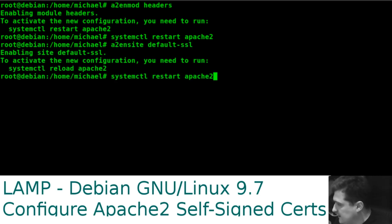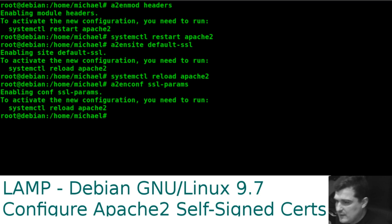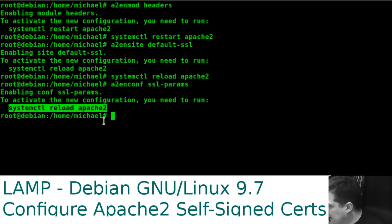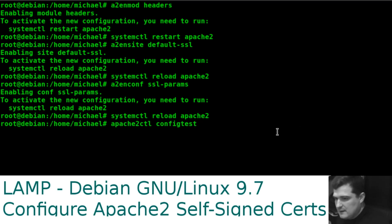Now we reload Apache — we need to reload rather than restart because it's a site, not a module. Then we enable the config for SSL parameters with 'a2enconf ssl-params', and reload again. Finally, run 'apache2ctl configtest'.